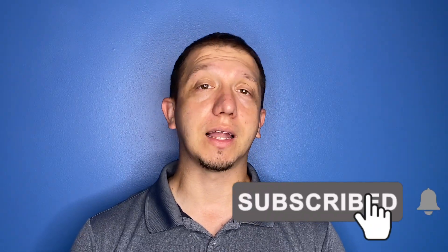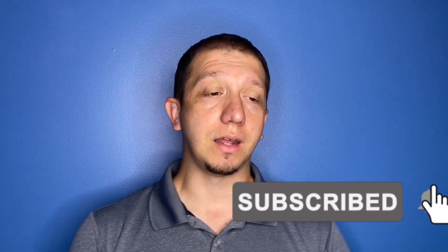I hope you join us. Hit that like button, hit that subscribe button, and hit that little bell so you get all the notifications from the channel. We will see you in the next adventure.